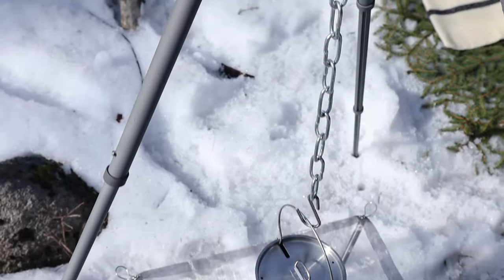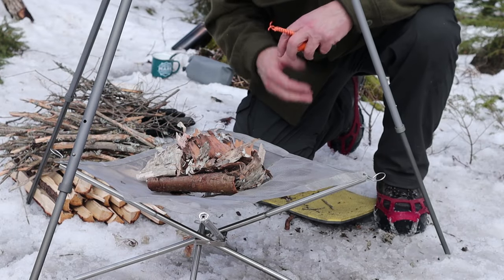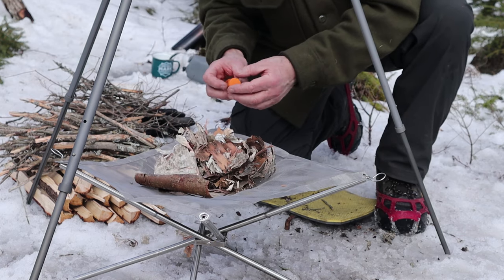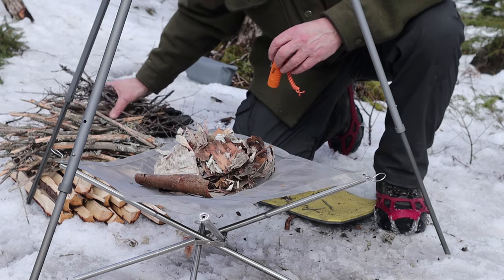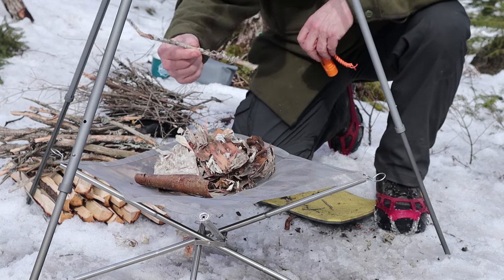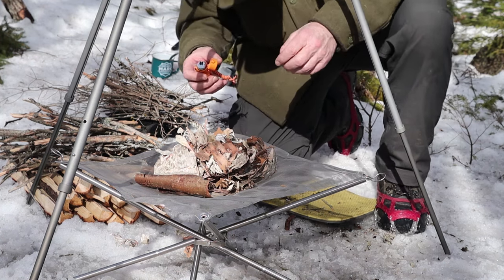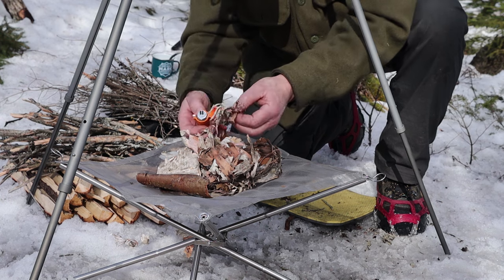Let's get this party started. I have a bunch of birch bark here - I'm laying down a piece of older birch bark as a base on top of the mesh pit. I have some very small fine spruce twigs, some intermediate size spruce branches, a little bit of maple, and then one good size four-inch diameter spruce tree that volunteered to be part of this experiment.